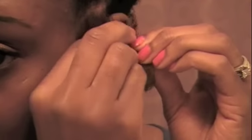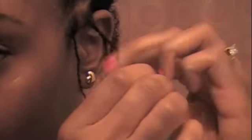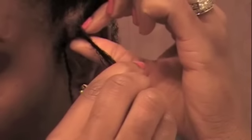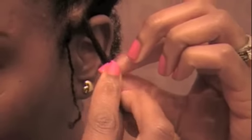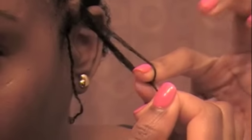What I like to do is the two-stranding at first, and then I kind of pull it all the way down just to make sure I have a nice little knot.